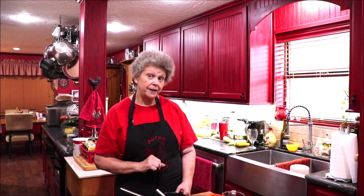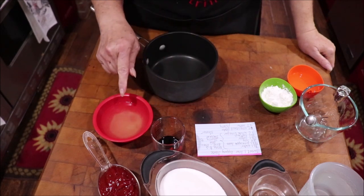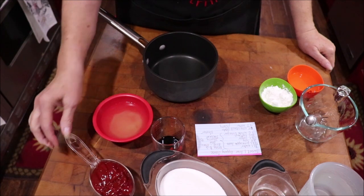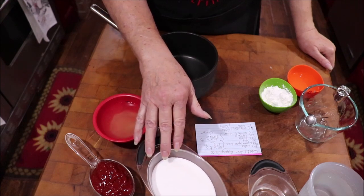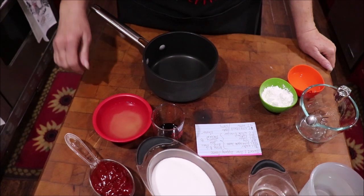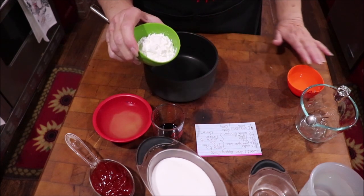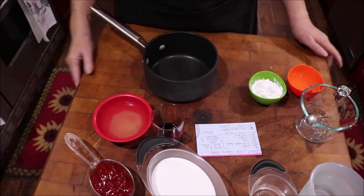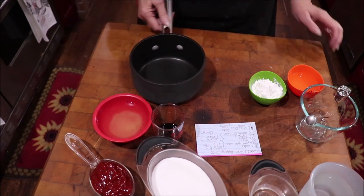I've got my little boiler here. The ingredients are: two-thirds of a cup of pineapple juice, a half cup of ketchup, two tablespoons of soy sauce, a cup and a half of granulated sugar, a half cup of water, and a cup of white vinegar. I'll get all of that in the boiler, get the sugar melted, then make a slurry out of cornstarch and water, pour it in, and heat it till it thickens into a delicious dipping sauce.